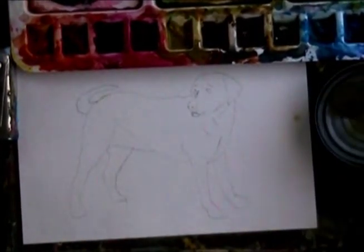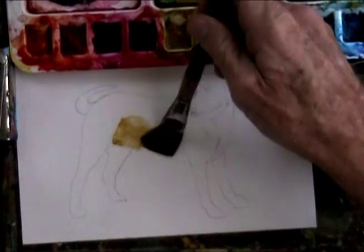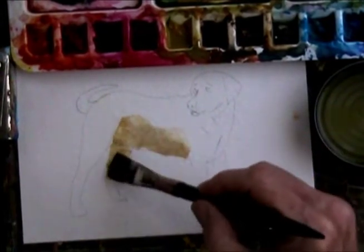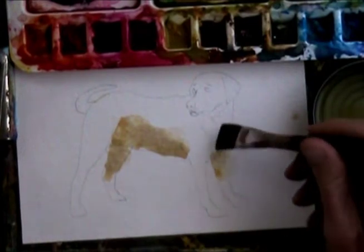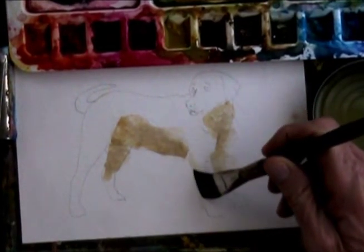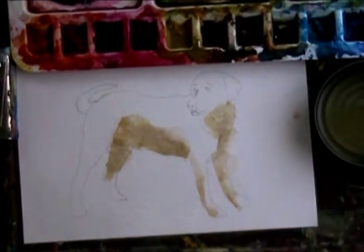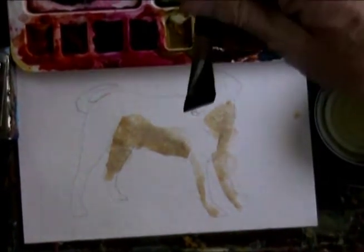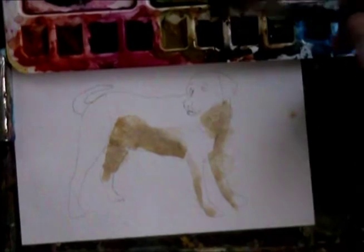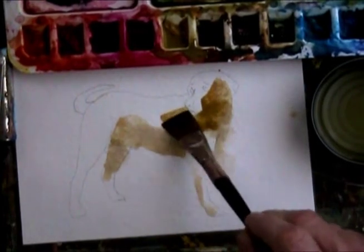All right, let's paint this lab. This lab is a yellow lab. Let's see what we've got. The shadowing is going to be under here, probably back in there a little bit. Probably under there — let's think about where the light's coming from. Let's put it kind of like right in from here. You can kind of see that on the video. Let's see what we can do in here; that's probably a little darker underneath the nose.